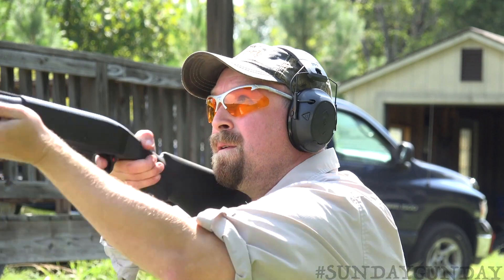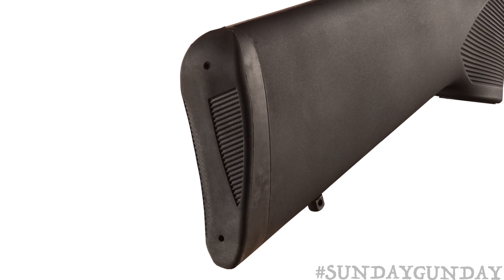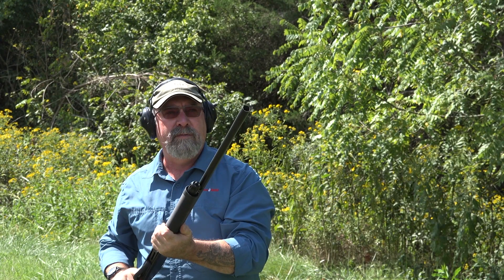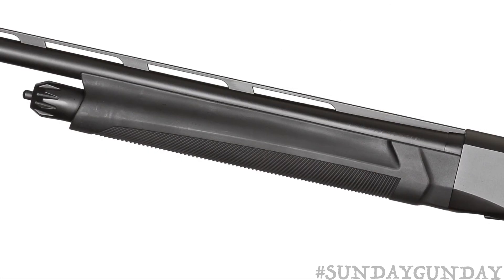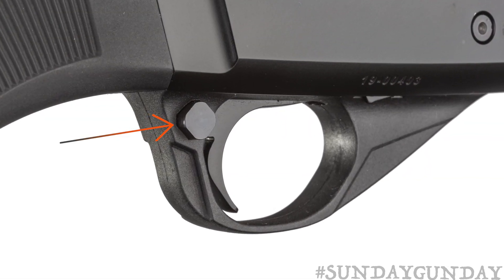Recoil of stout hunting loads is reduced first by the inertia action, and whatever remains is tamed by the thick recoil pad on the buttstock. Even with heavy three or three-and-a-half inch loads, the gun's design and ergonomics stand out and make it a comfortable shooter. Straight-line checkering is molded into both the grip and the slim synthetic forend for maximum control, and a safety is located just behind the trigger guard.